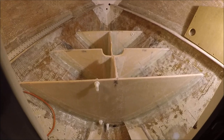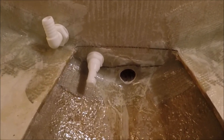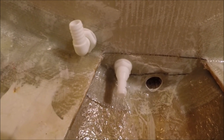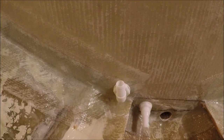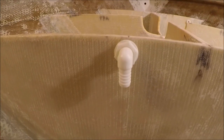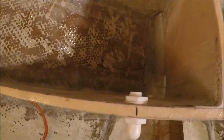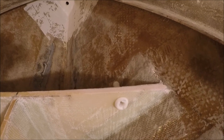Everything is now dry fit and ready for the epoxy tank coating inside. I've got the chain locker drain hole, the half-inch water outlet, and the sight tube fittings in place — these are just dry fit temporarily. Take them out for the epoxy coat, then install them with some caulking.